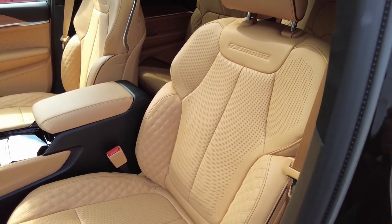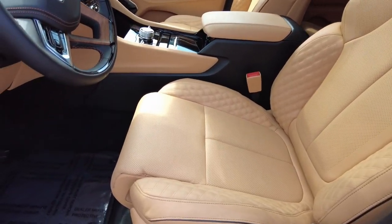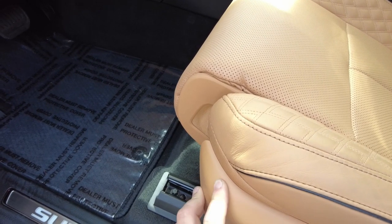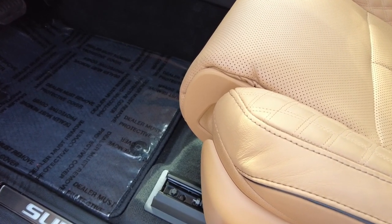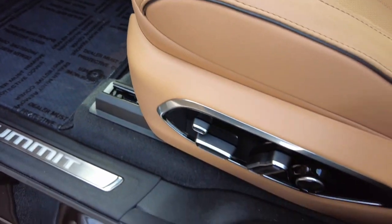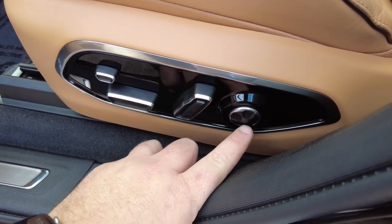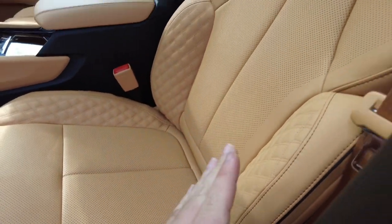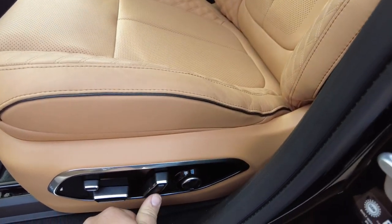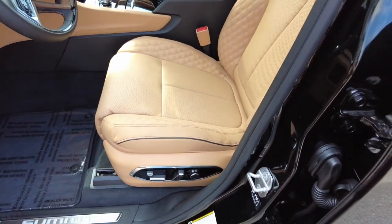These seats have so many different functions right now. This is going into like the Euro style seats where, even in the front, we can extend or retract the front of the seat to make the seat have more or less support for your lower legs — electric functions for this one. We've got the lower back control here, taking care of all of the cushioning in the back, as well as your normal forward and backward functions, up, down. Very nice on that one.